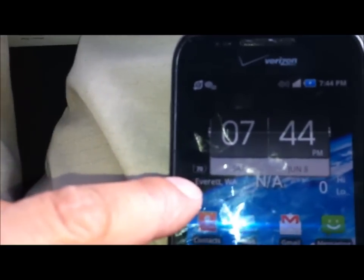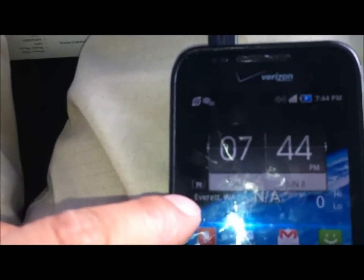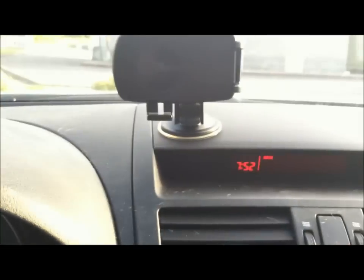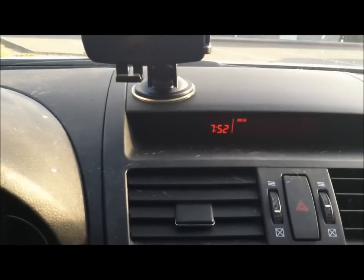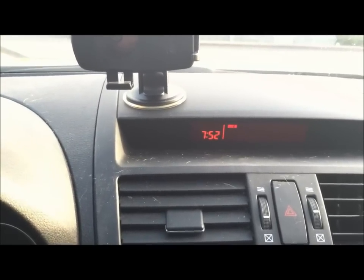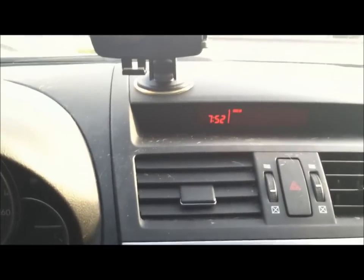Let's see — it shows it's charging. It just turned 71% and it took almost four minutes — about three minutes and 50 seconds. That's not impressive at all. It takes almost four minutes to charge one percent on the Android device.